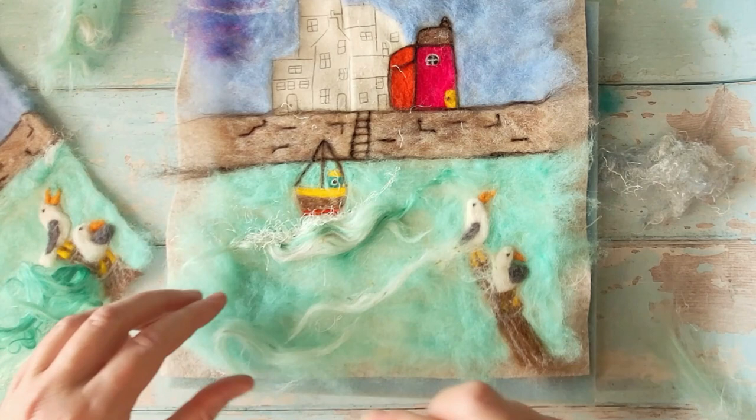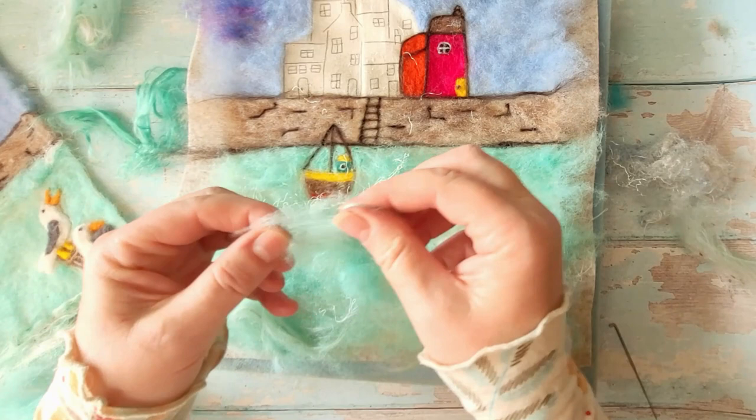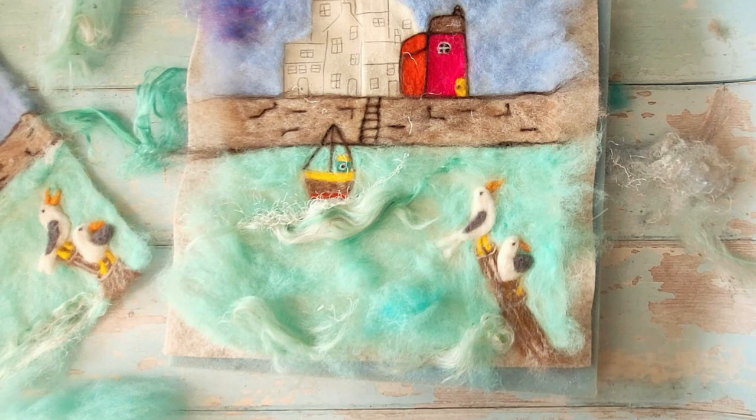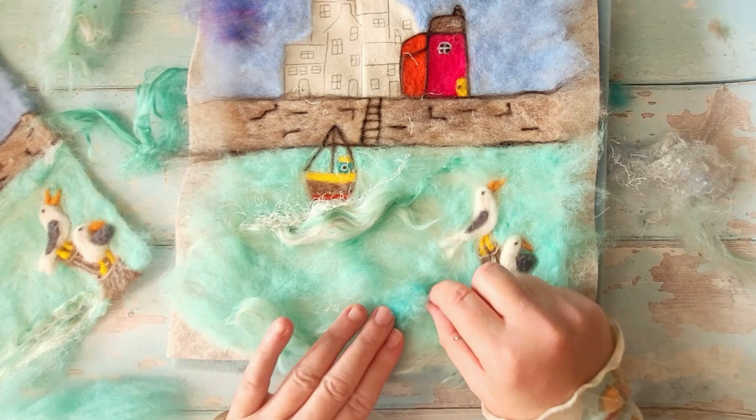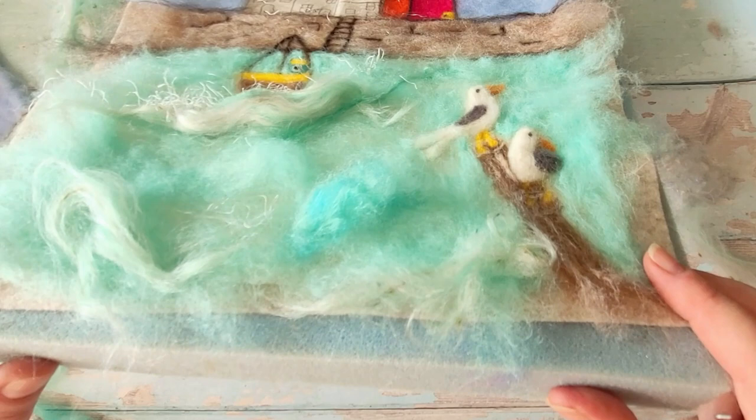I'm adding a few more details with the aqua silk — blending and laying it on really loose. At this stage of the project you don't want to flatten everything; you want it to stay raised so the sea looks like it has movement. It creates that illusion of movement and you can see how the sea area is actually quite raised from the picture itself.